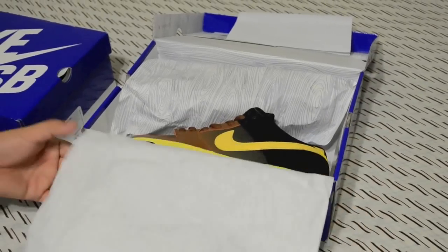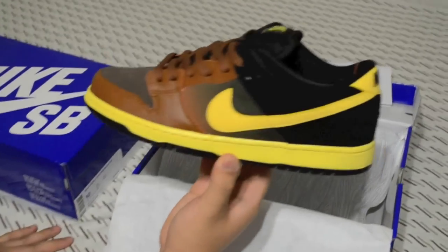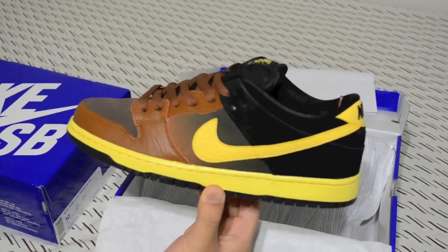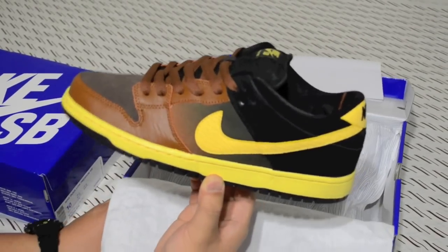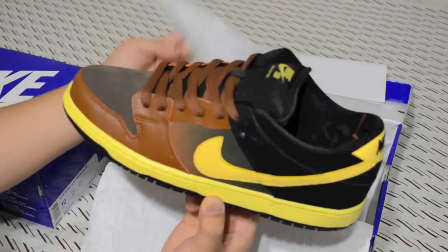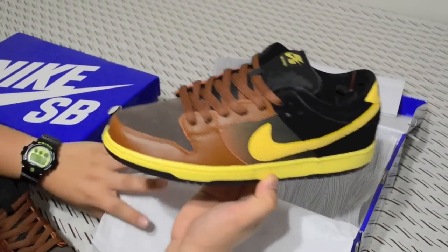People call this one the 'Black Tan.' I know there's a lot of controversy about these shoes and the name — I don't think Nike did the naming of them, I think it's the sneaker community. So I switched them to the Pecan shoelaces.